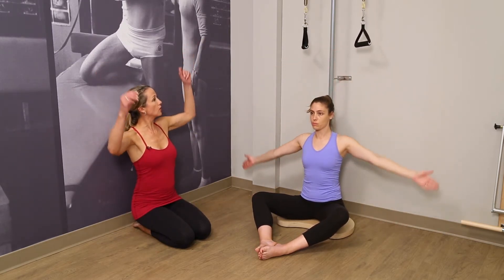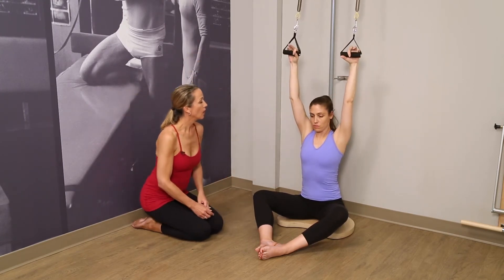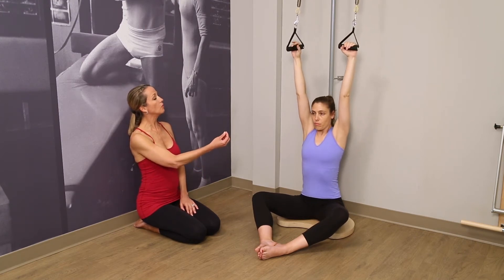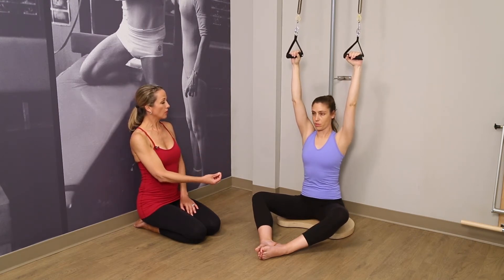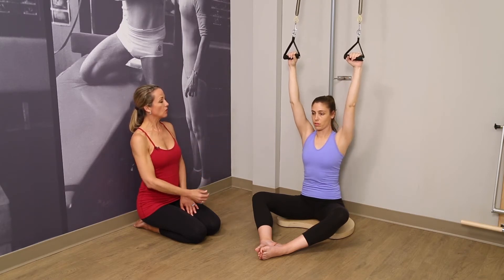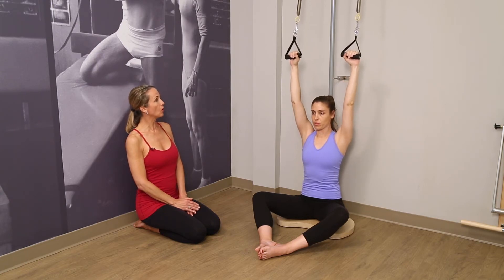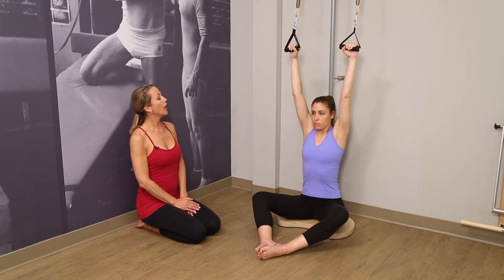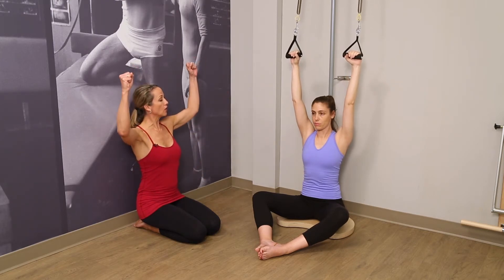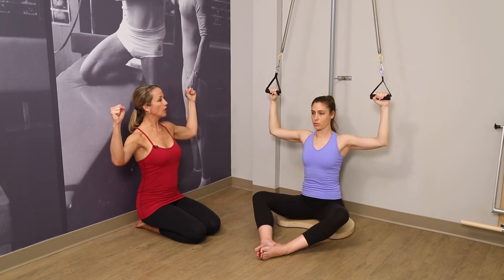Reaching up to find the straps. Let's start with some shoulder shrugs here, lifting the shoulders up, pulling down. Notice how the breath guides the movement of the shoulders. Two more times — up, pull down. One more time — anchor the shoulders down. Then keep that anchoring of the shoulders and draw the arms down so they form more of a goalpost position.